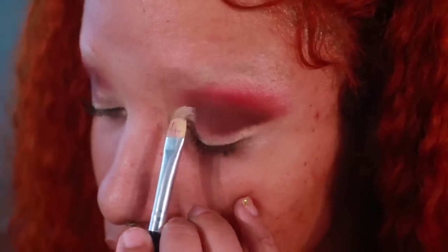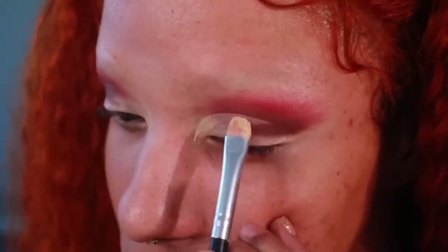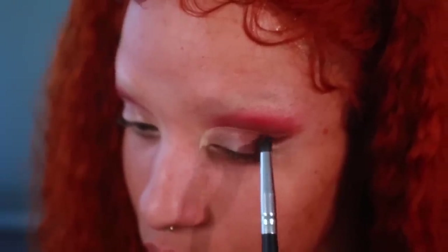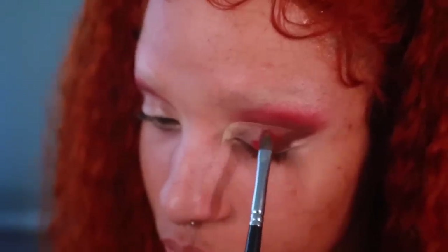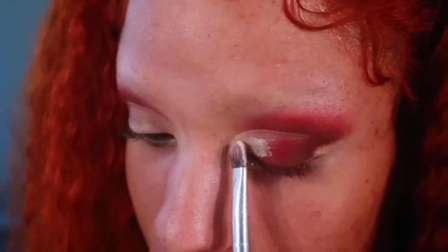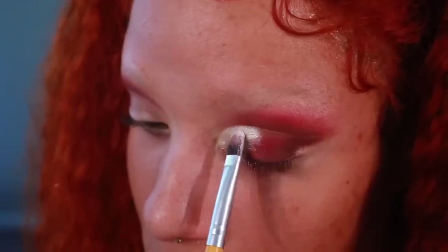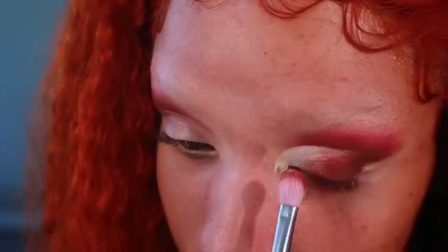Now take some concealer and a flat oval brush and cut your crease. With a pencil brush, add brown to the outer part of your cut crease at a diagonal. Do the same with red. Don't forget to blend! Using Artist Couture's Diamond Glow Powder in the shade Gold Digger, I am placing this pigment on the inner third of my lid. Don't forget to blend the colors where they meet.